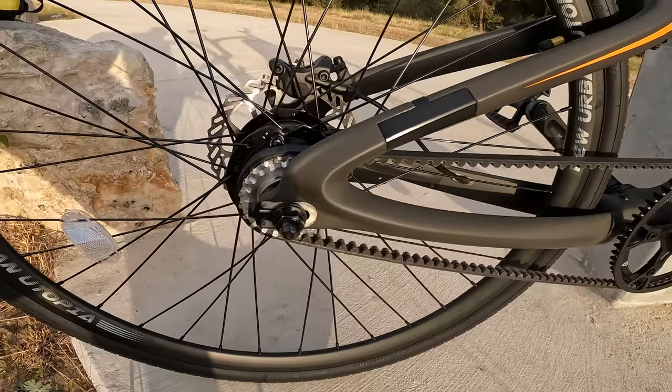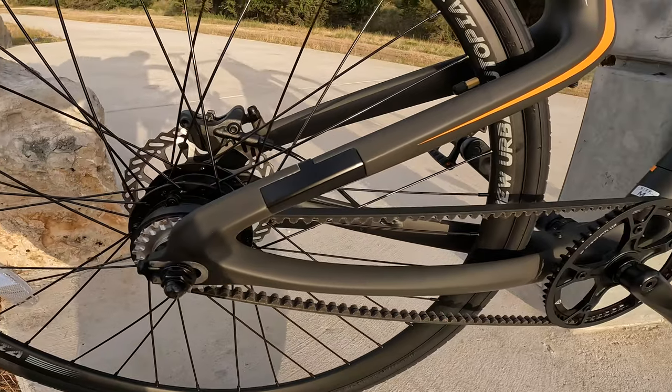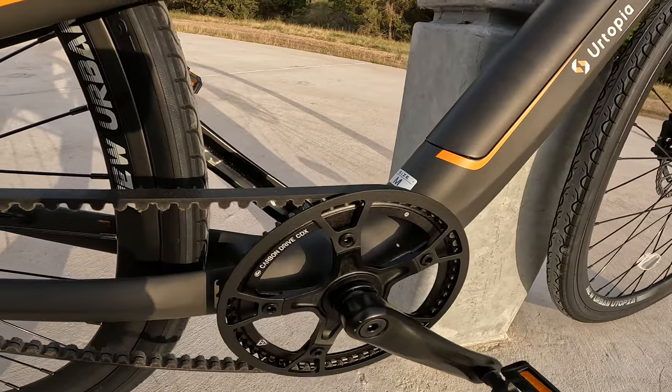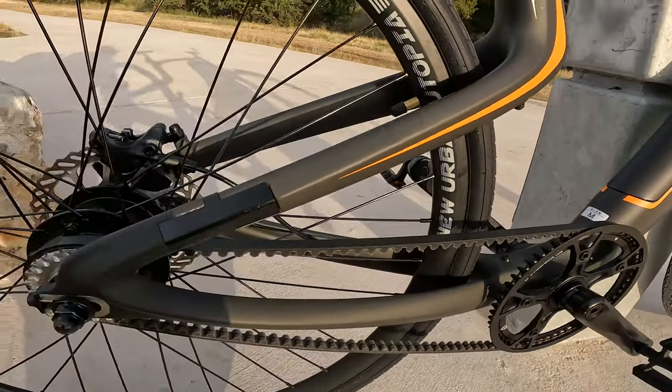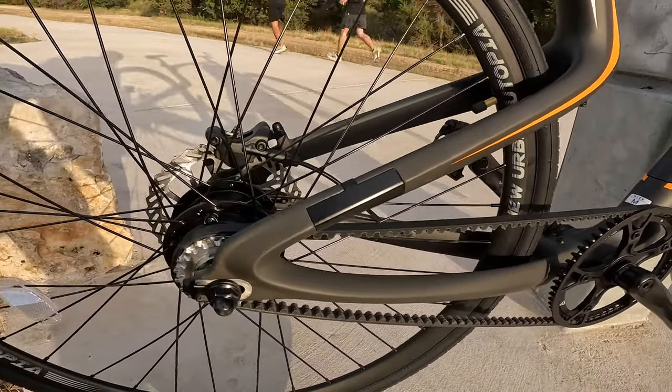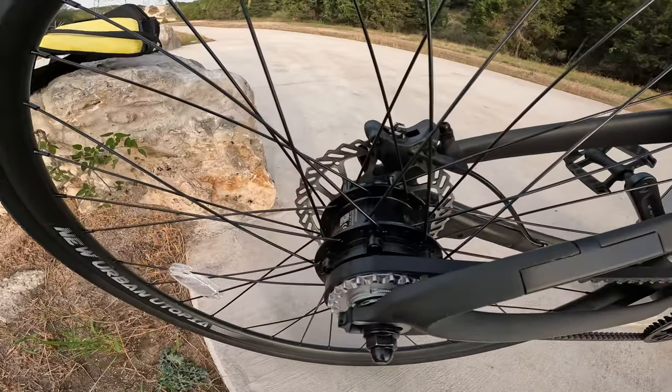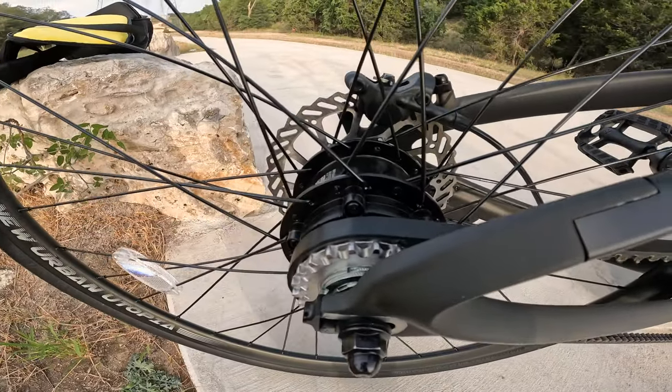One of the highlights of this bike that separates it from the pack is the Gates Carbon Drive belt instead of a chain, which means no oil, no mess. Urtopia claims this belt should last you up to around 18,000 miles, which is an insane amount of mileage.